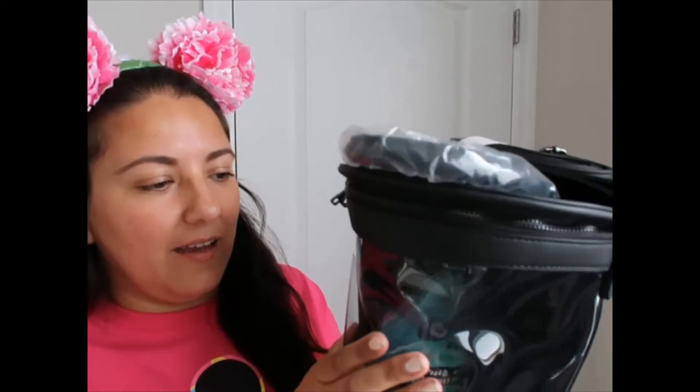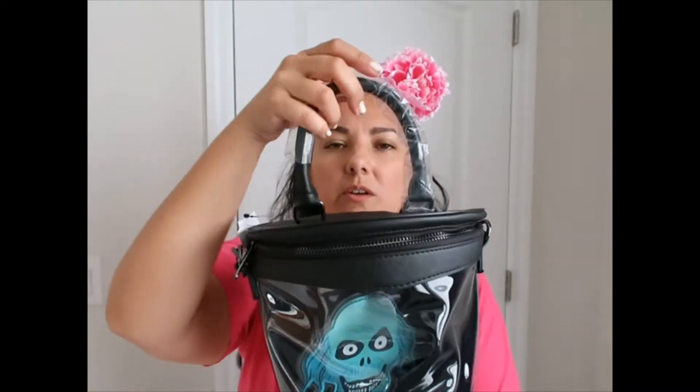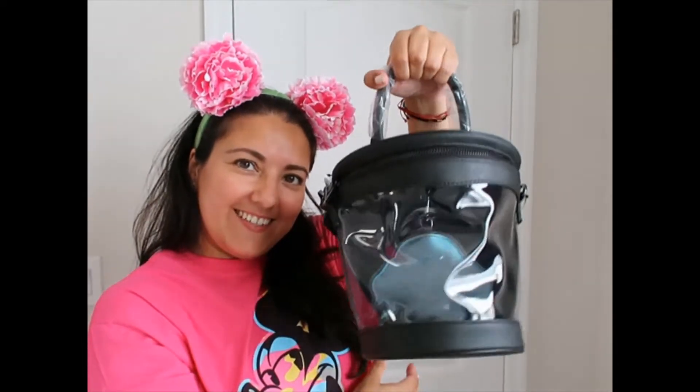The front is clear so you can see what's inside. I'm not really sure how I'm going to use it — if I put stuff inside, I can't see the ghost, and that's the whole point. I'm thinking maybe I'll use a solid black makeup bag and put it behind the ghost. It has a crossbody strap and you can also carry it from the top handle.